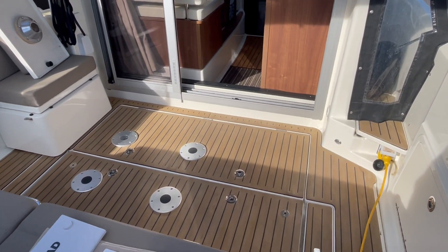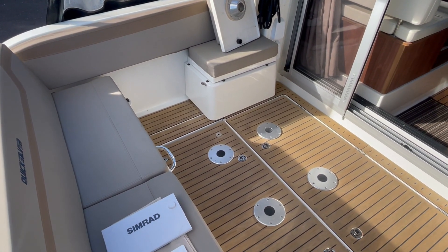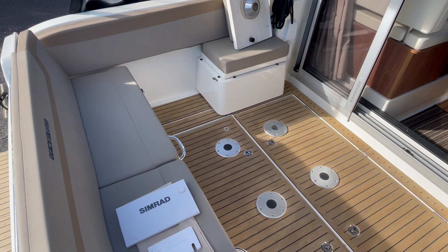She's got a diesel Mercruiser 260 horse TDI, a V6. Should push her well on a Bravo 3 leg with a pair of stainless props.